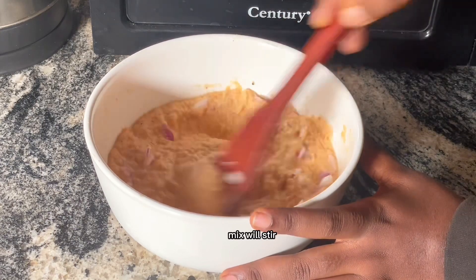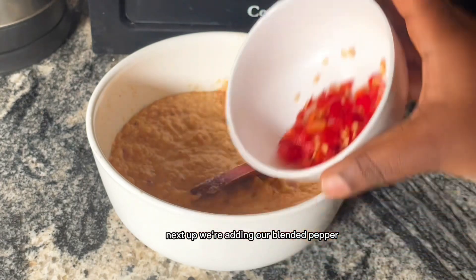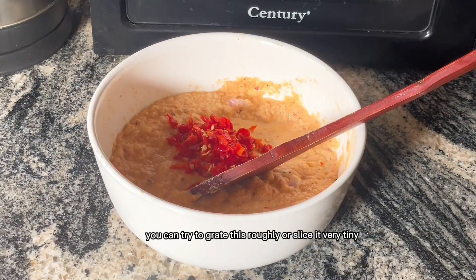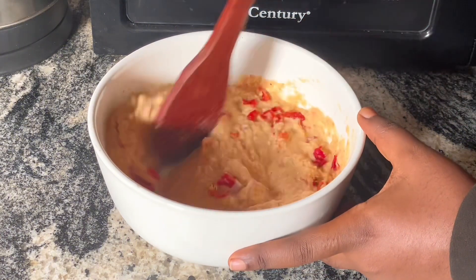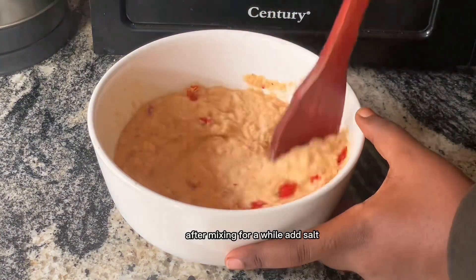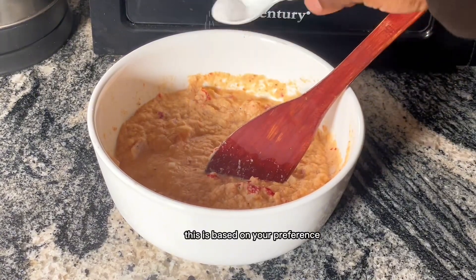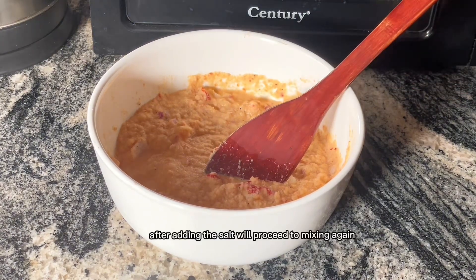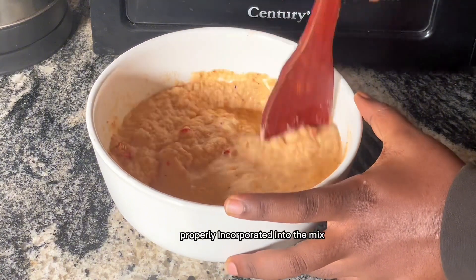After adding our onions we'll stir. Next up, we're adding our blended pepper — you can try to grate this roughly or slice it very tiny. After adding our pepper we'll mix. After mixing for a while, we'll add our salt — this is based on your preference, put as little or as much as you want. Then we'll mix again to make sure everything is properly incorporated into the bean mix.